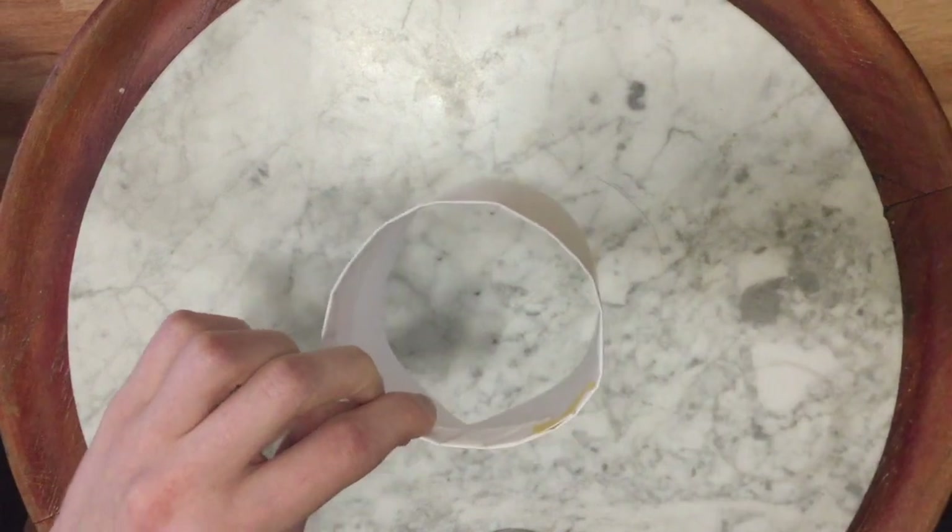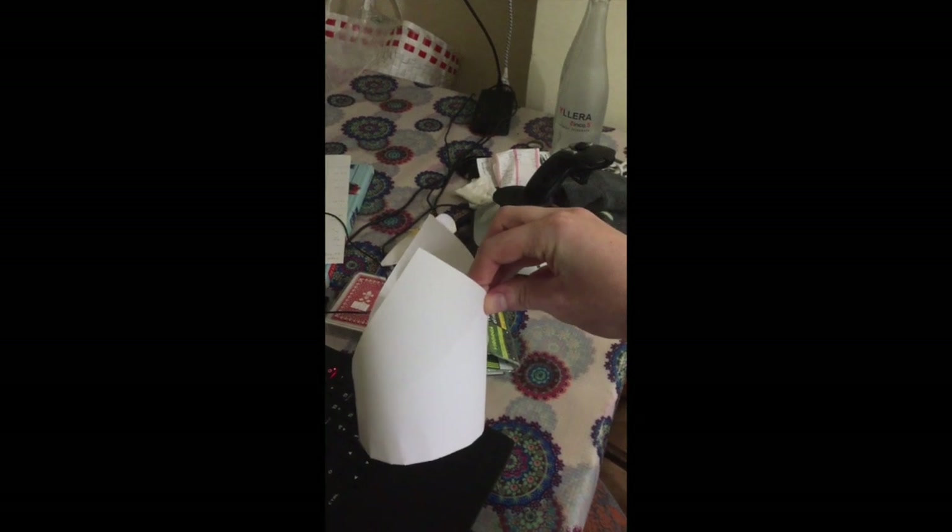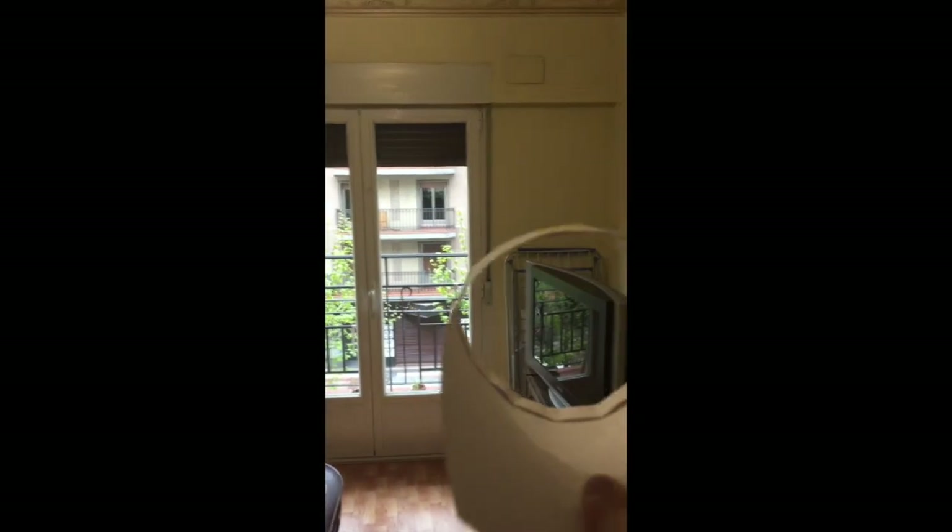Now, I will show you how to throw it. Okay, so here is the completed glider. What we are going to do is hold it with our first finger and our thumb right there. So, first finger and thumb, right in the bottom, and this is so you can tell which side. Hold it like this, and we are going to throw forwards like that.